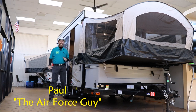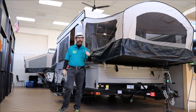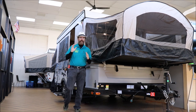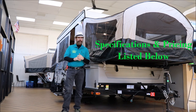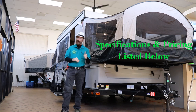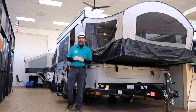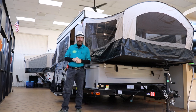Okay folks, Paul Chamberlain, the Air Force guy, coming to you from Beckley's Camping Center today. We're going to talk to you about this Clipper pop-up — a pretty unique one. A lot of good things in this. For those of you looking for a pop-up, this may be just the one for you. For more information on this RV or any others, be sure to call, email, or stop by and ask for Paul the Air Force guy. But let's get on to this Clipper.